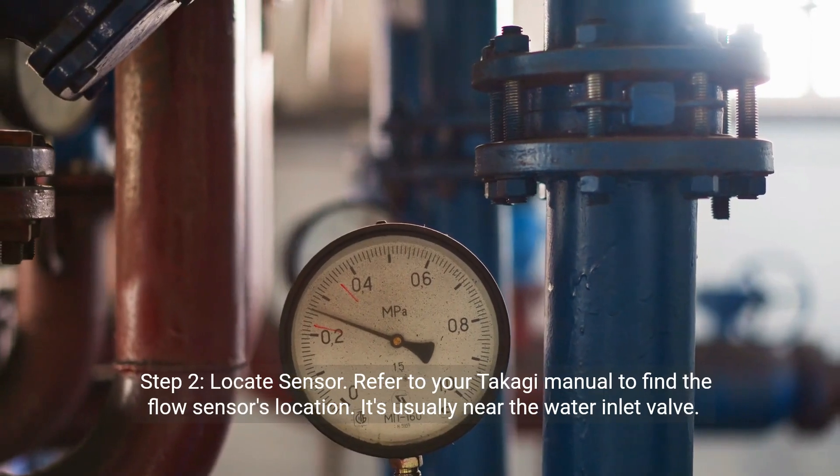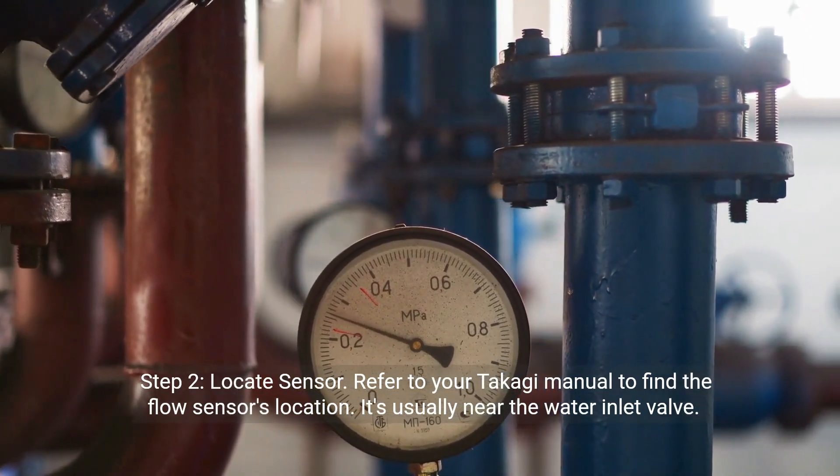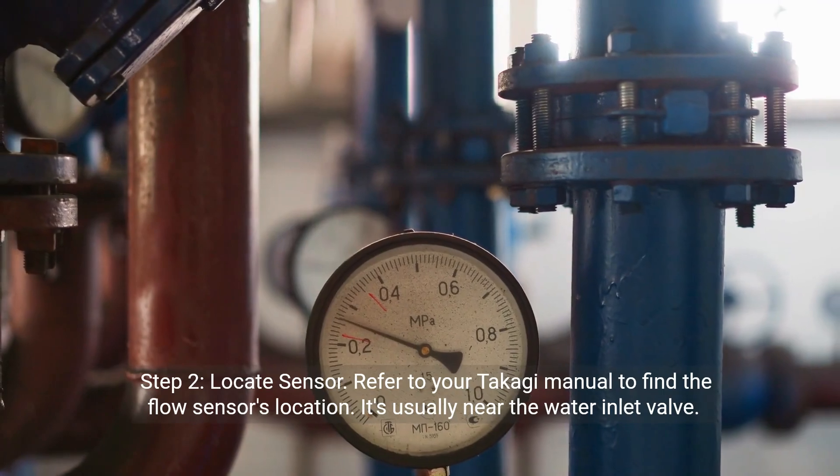Step two: Locate the sensor. Refer to your Takagi manual to find the flow sensor's location. It's usually near the water inlet valve.